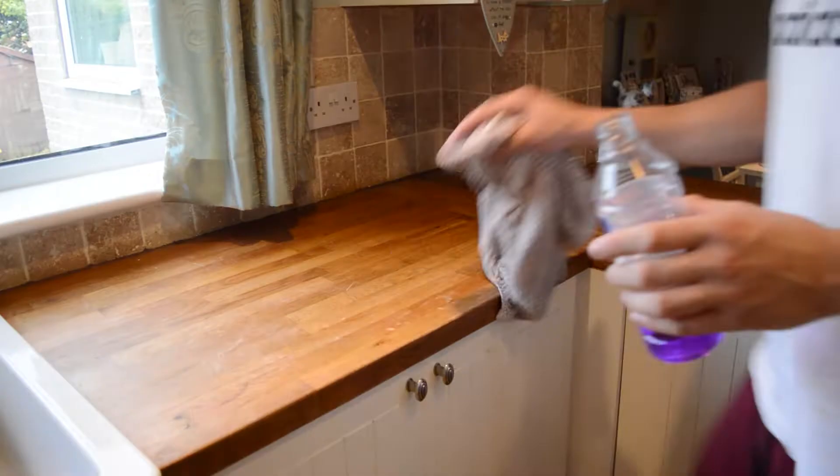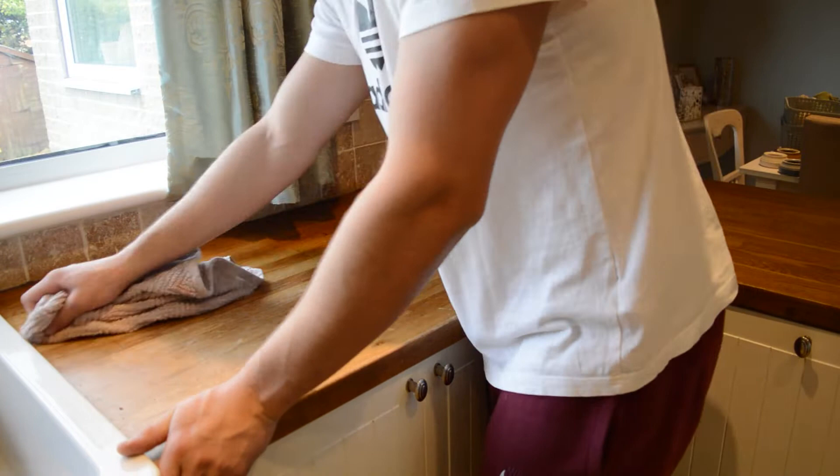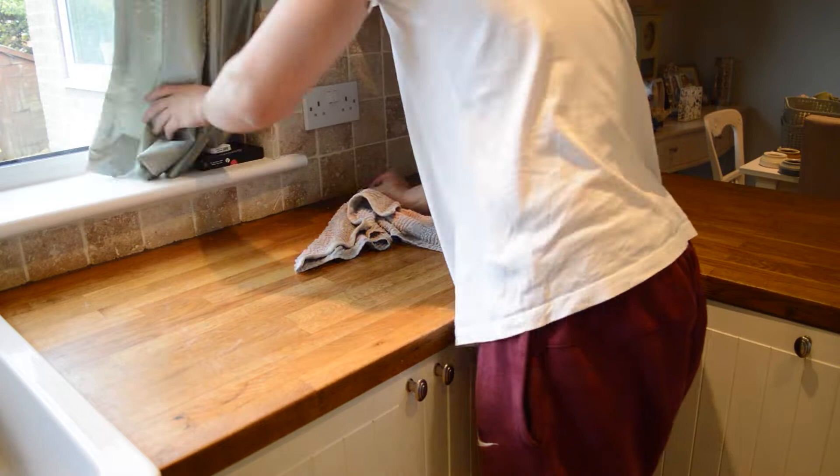It's best to make sure that the worktop fully dries up before you start sanding, because if you sand a wet worktop it will easily clog up the sandpaper and it can also damage the wood.